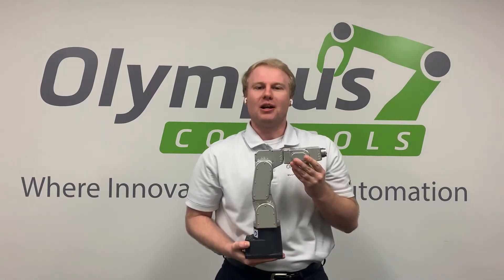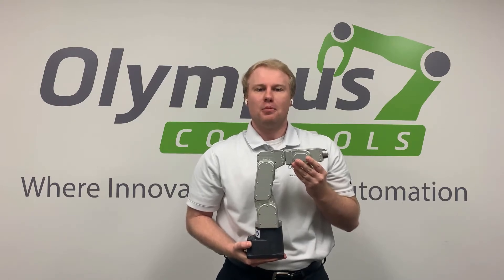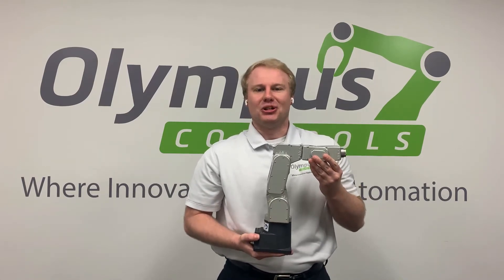Hello, my name is Eric Wheeler and I'm a sales engineer with Olympus Controls. Today I want to tell you about my favorite compact 6-axis industrial robot, the Meca500. Let's take a closer look.